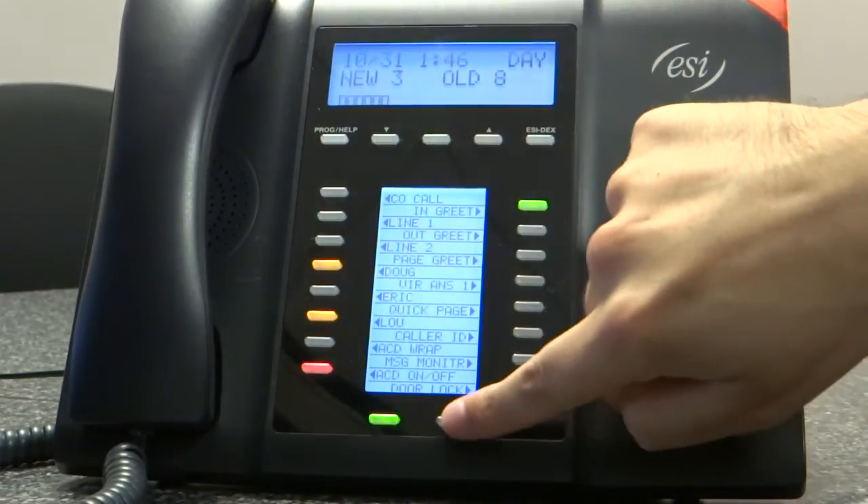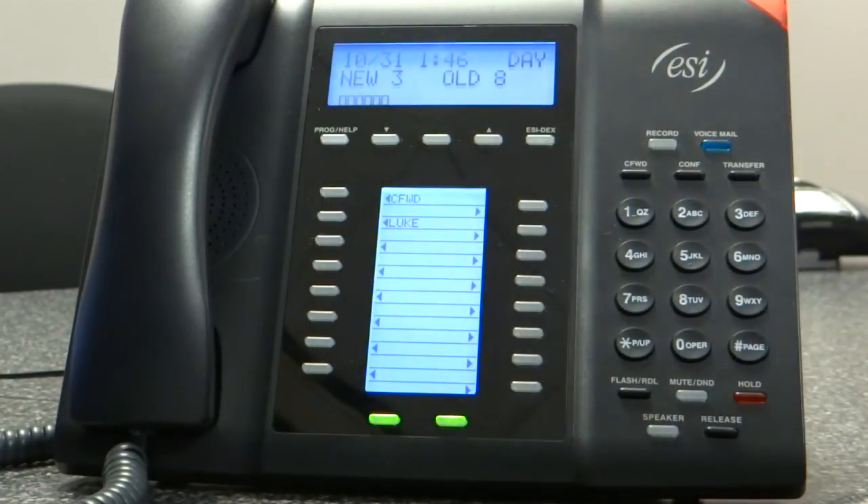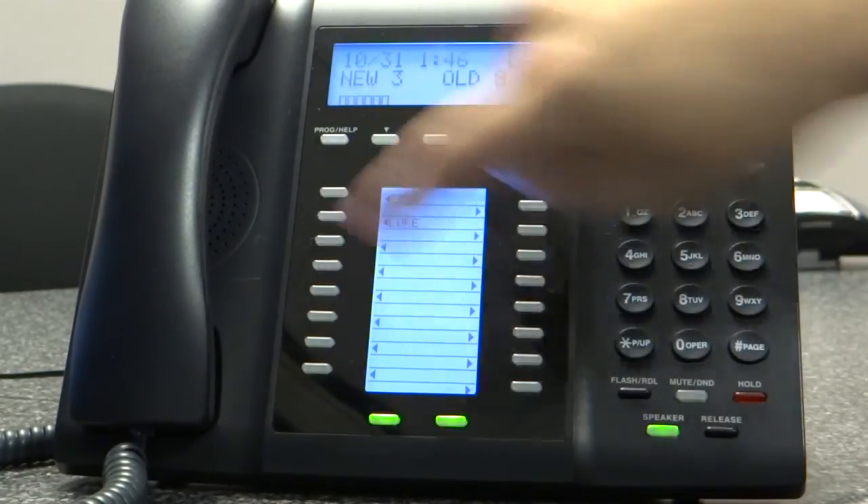And now I have programmed this button to be an external dial number. So when I press this button, it'll dial that external number.